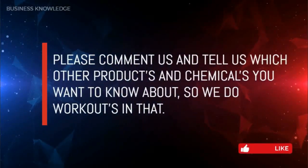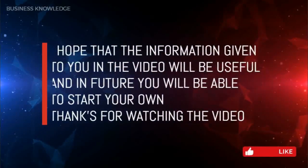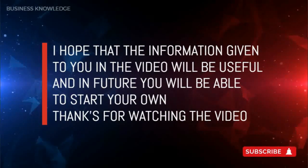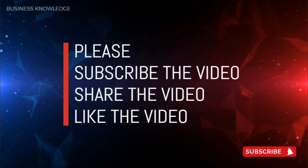Please comment and tell us which other products and chemicals you want to know about so we can do videos on those. I hope the information given in this video will be useful and in the future you will be able to start your own business. Thanks for watching — please subscribe, share, and like the video.